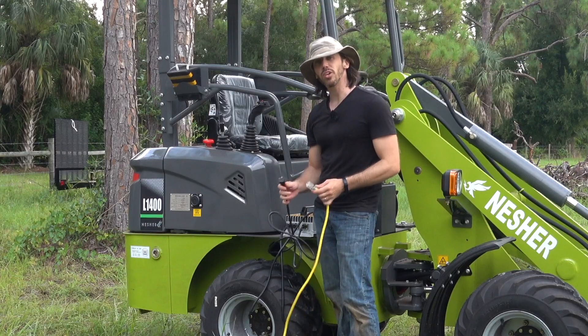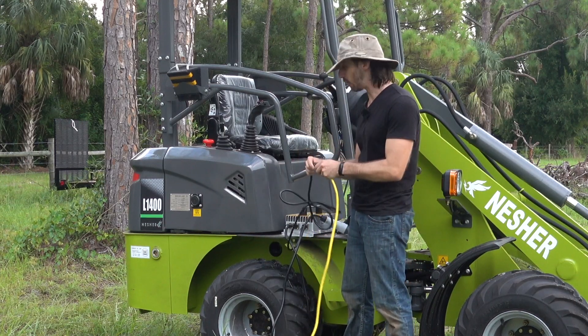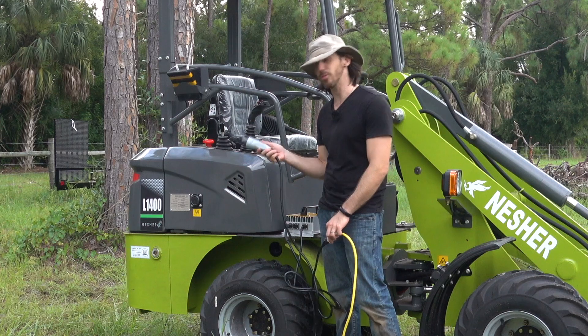You'll begin by plugging in your charger — just plug it directly into your extension cord or 120 volt outlet. On the other end of your charger, you're going to have your electrical connection for the charger port on the machine.